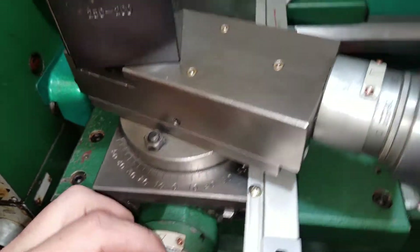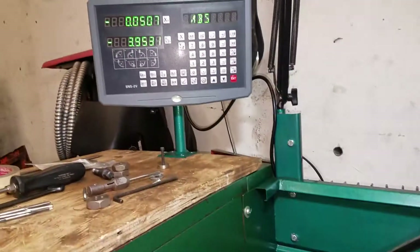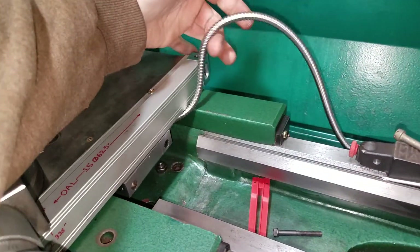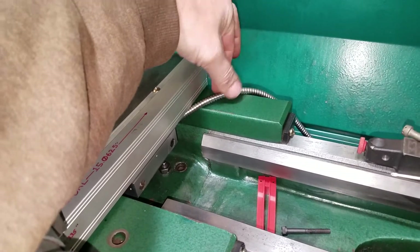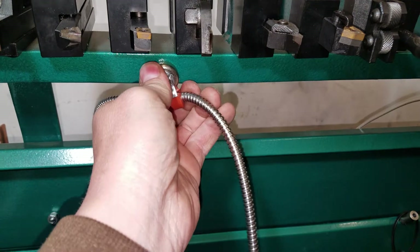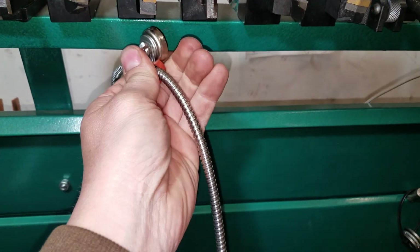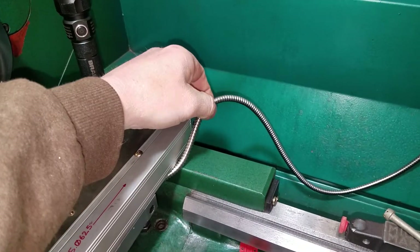I'm pretty sure the scales are more accurate than the Grizzly G4003 dials, but anyway, I just wanted to show you this thing does work. I still have to put some cable loops on it and attach the display over here somewhere — I'll use one of those wire loops like this one. It's on a magnet right now just temporarily, until I get the other scale in.